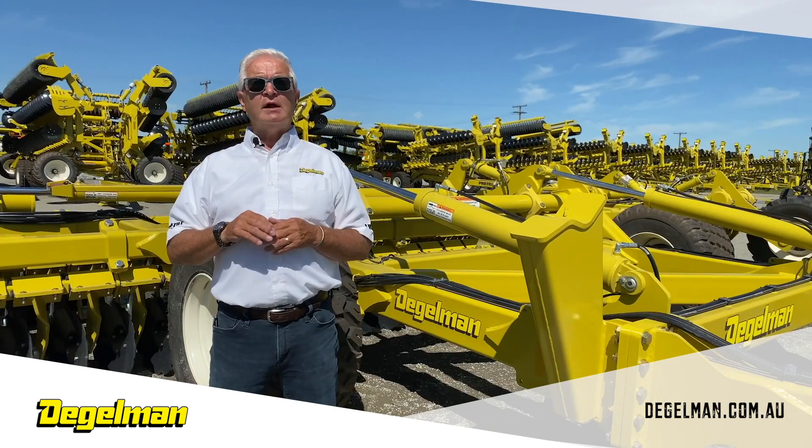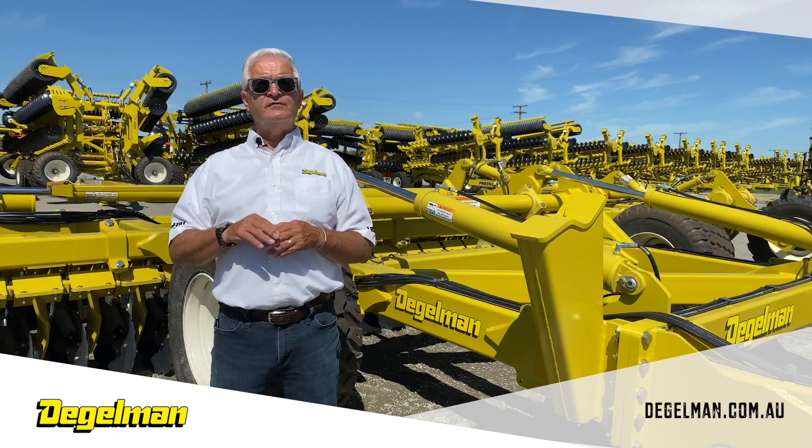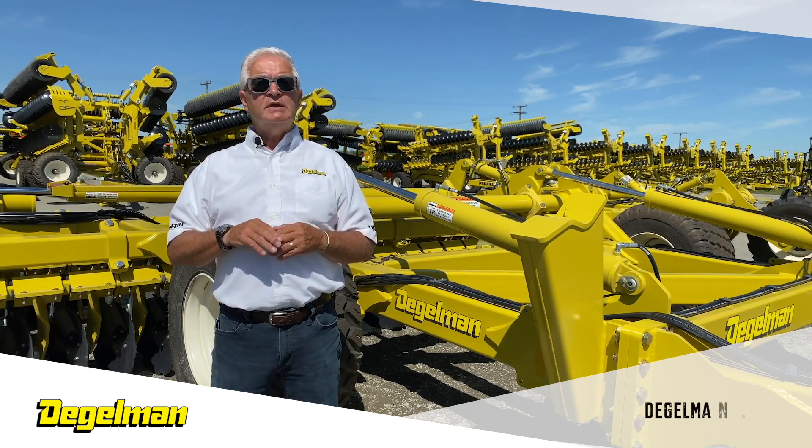The original high-performance disc comes in 33 and 40 foot widths. Dagelman — Engineered Tough.